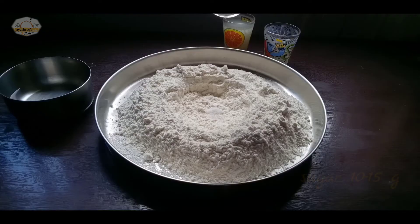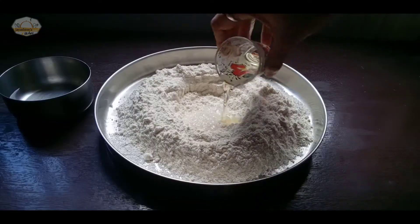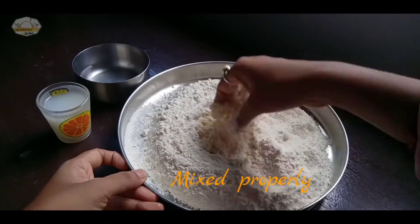Refined flour about 200 grams. I'm going to mix it up.